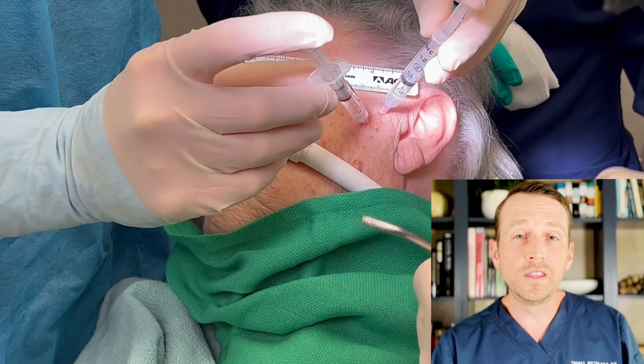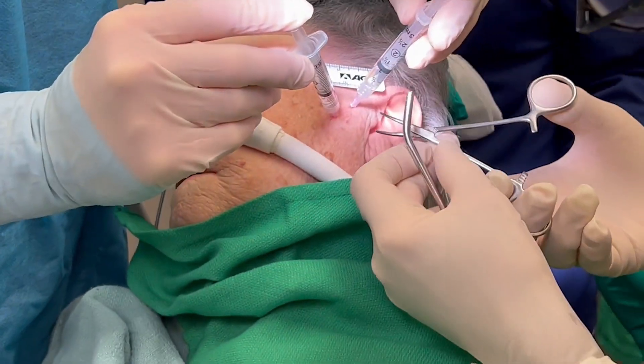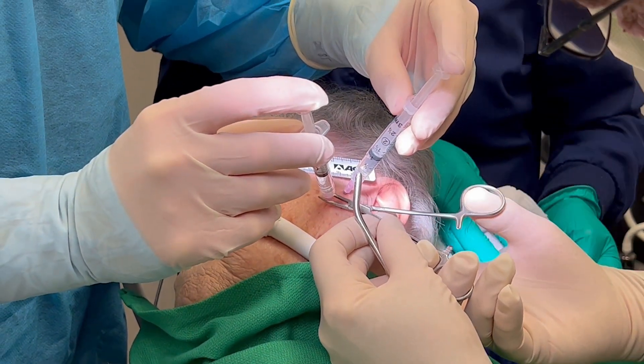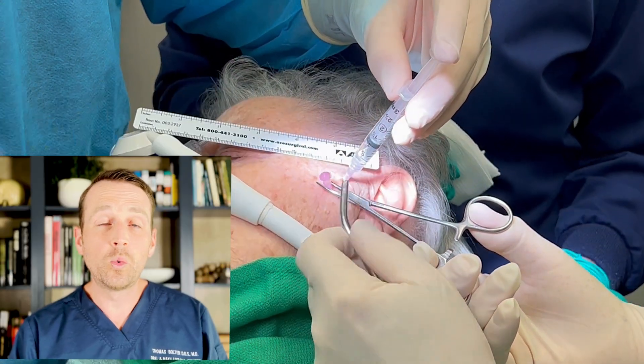I go back and forth between the two syringes to break up any adhesions of the joint. Next, I take one of the syringes off the needle and flush the joint with a significant amount of normal saline.